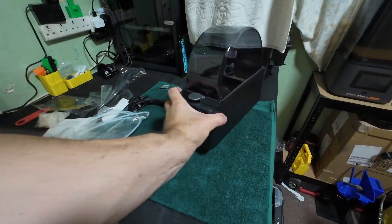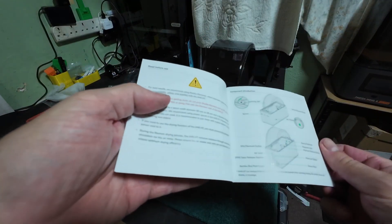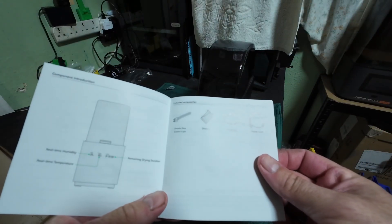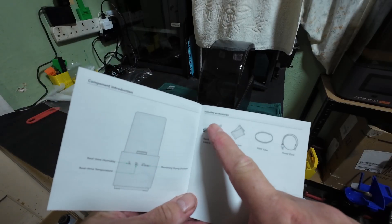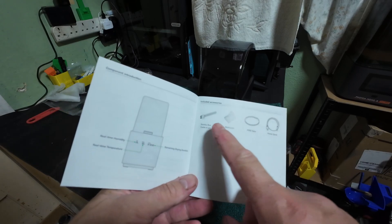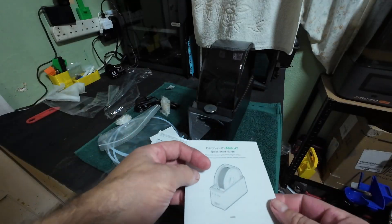Because I can't get it up and running at the moment. Quick look at the quick start guide — yes, included accessories: six-pin adapter lead, which I didn't have. I've had everything apart from that. So time to get in touch with Bamboo.